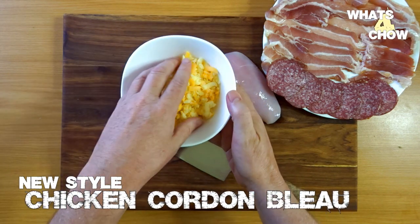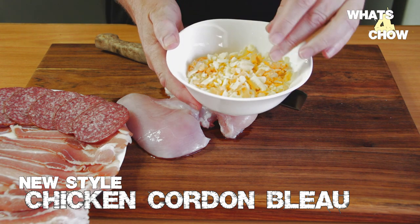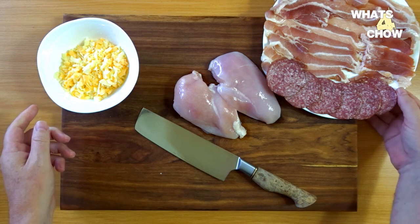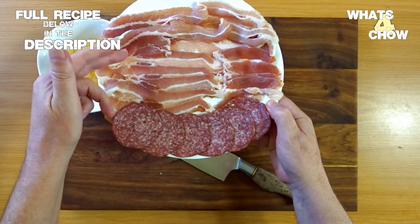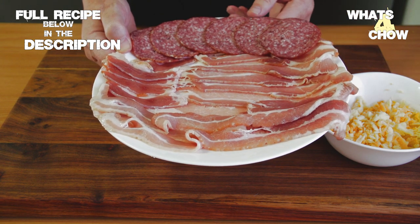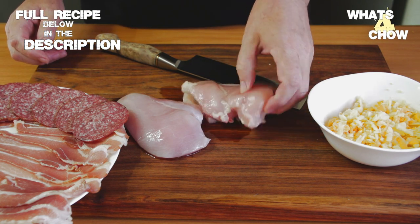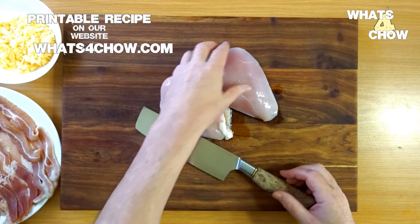To create this simple chicken masterpiece, only a few ingredients are required, starting with a couple of handfuls of grated aged cheddar and mozzarella mixed, 3-4 rashers of streaky or strip bacon per portion, and 2-3 slices of good quality salami per portion. You will of course also need two large plump deboned skinless chicken breasts.